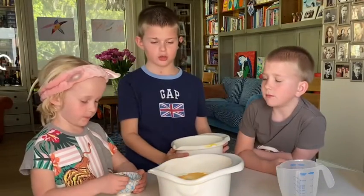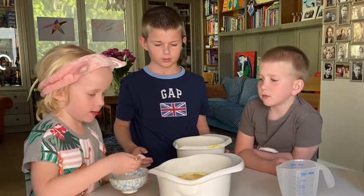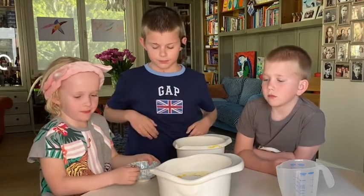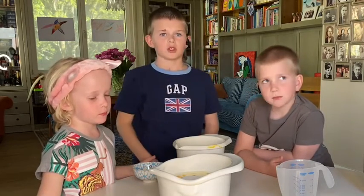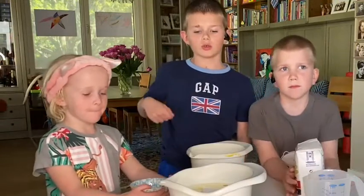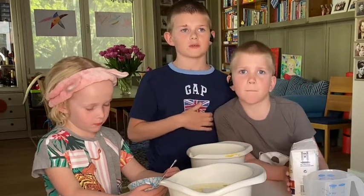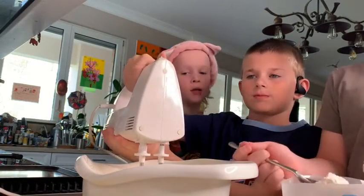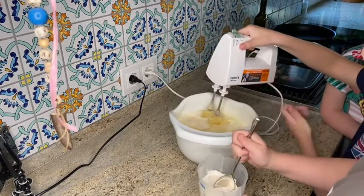Masha, add some sugar to it — the whole thing. Okay, now the next part we're gonna do on the special thing where we use the mixer, and we're gonna fry ourselves. Now we're gonna move to another table because we need a socket to mix with the mixer. Misha is gonna add some flour to it.